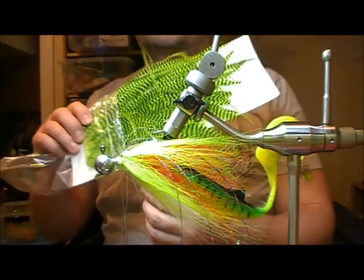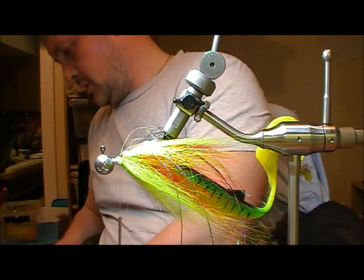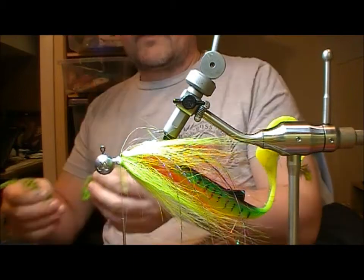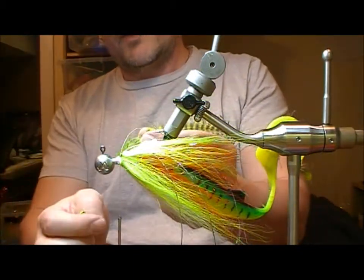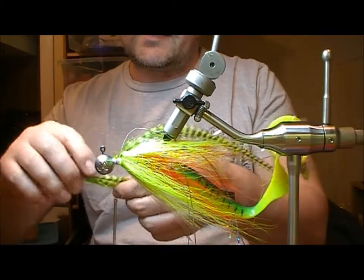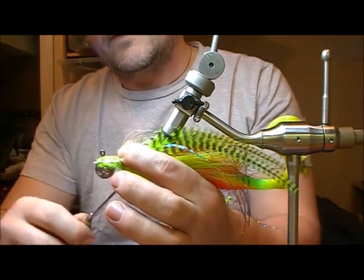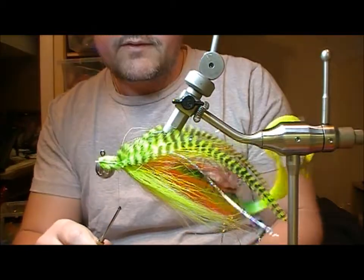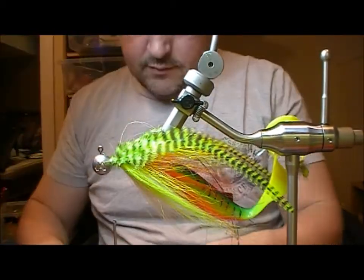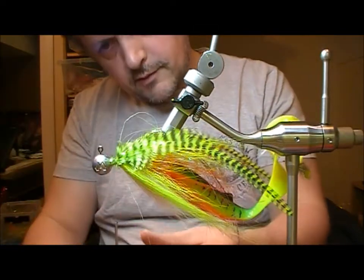Next I'm going to take a chartreuse grizzle — I'm going to take out two feathers of that. I'm going to set these on sort of on the sides, on the upper side of the sides — that'll create like a back to the fly. A little bit of superglue to hold them in place.